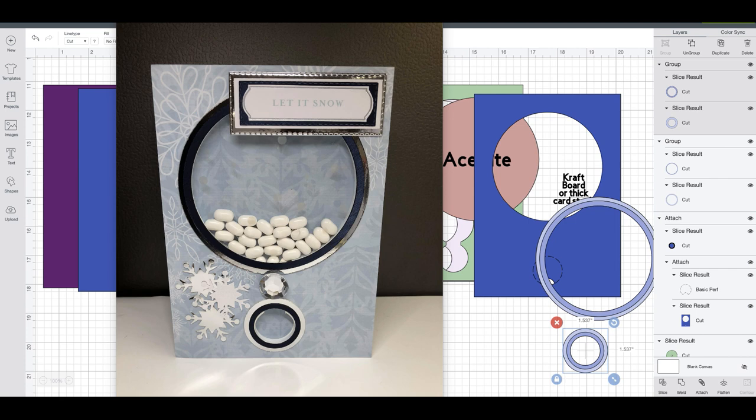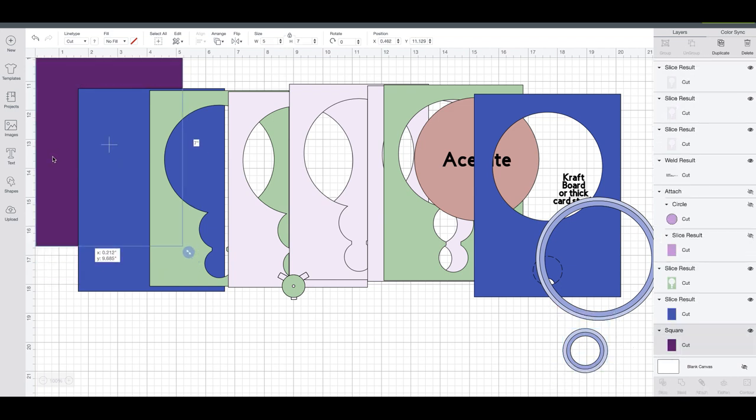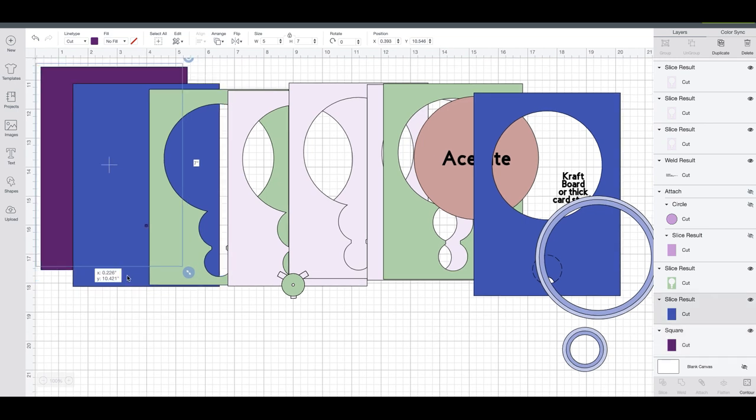If you see her in the groups, make sure that you tell her thank you for that file when you make your card and post it up. I am going to do my own version of this using her file to show you how to put it together. I wanted to go in before I made changes so that you understand what the layout and color code was on that file. This purple piece is going to be your back card and that's going to cover your mechanism pieces.